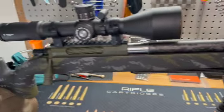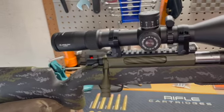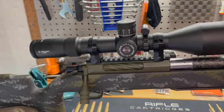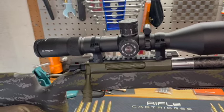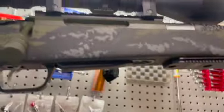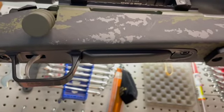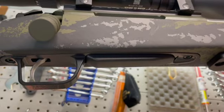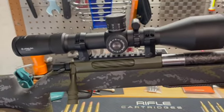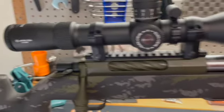Starting with the action: I upgraded the bottom metal, like I mentioned in my previous video. I also changed the bolt shroud, the action screws, and the stock. Looking underneath on the bottom metal portion right here — with the action screws, I went ahead and actually bedded the action as well, and I set the action screws to 45 inch-pounds.